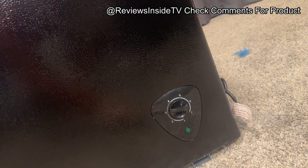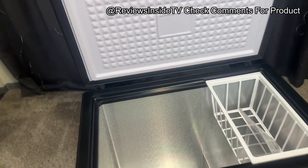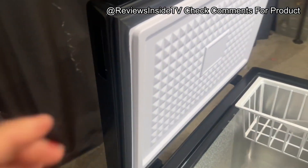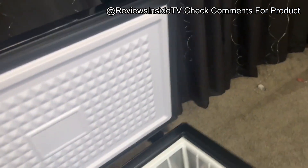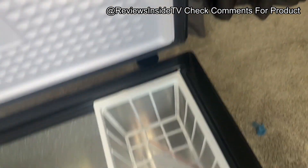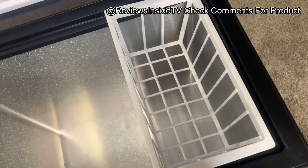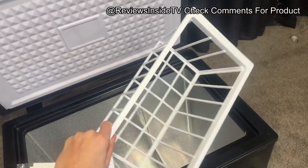Let's talk about the pros. First, the energy efficiency on this model is impressive. It's quiet, which is a huge plus if you're using it in a space where noise could be an issue, like an office or even a shared kitchen. The removable basket makes it easy to organize and find smaller items, so you're not always digging through layers of frozen food. I also appreciate the door design, which stays open at angles between 45 to 90 degrees, making it easy to load and unload items without the door slamming shut on you.